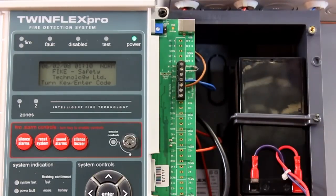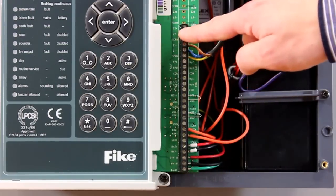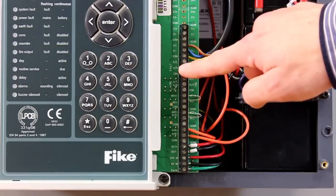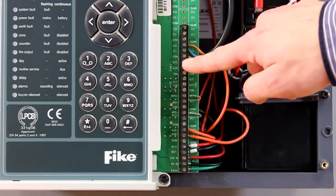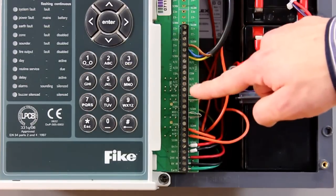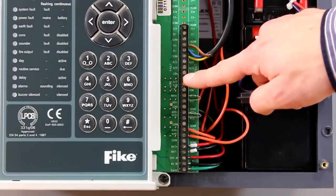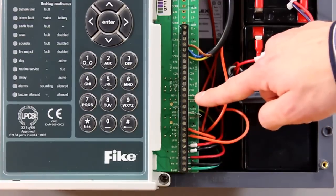On a Twin Flex Pro two zone panel you have two connect blocks to connect your Twin Flex devices to the system. Below this you then have your fault relay and your fire relay. Your fault relay will stay permanently energized until the system goes into fault or loses power. The fire relay will stay unenergized until the system goes into a fire condition and changes relay state.